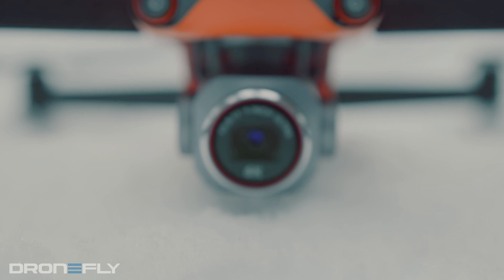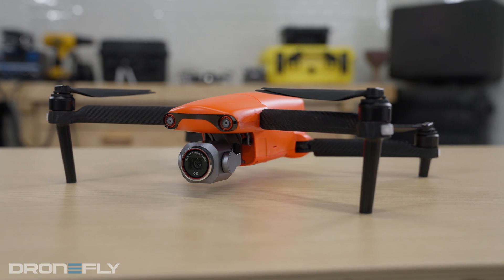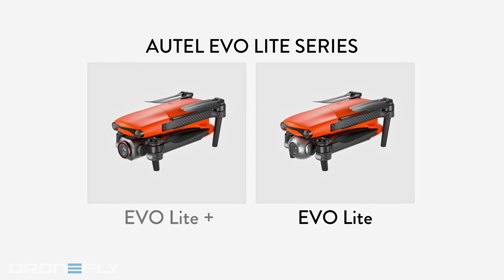The Evo Light Series is excellent whether you're using it as a hobbyist or for enterprise purposes. The Evo Light Series consists of two drones that share the same body and features but use different cameras attached to their three-axis gimbals. They're called the Evo Light and the Evo Light Plus.